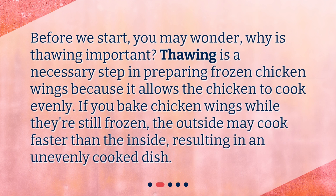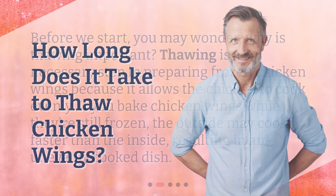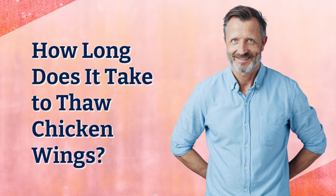You may wonder why thawing is important. Thawing is a necessary step in preparing frozen chicken wings because it allows the chicken to cook evenly. If you bake chicken wings while they're still frozen, the outside may cook faster than the inside, resulting in an unevenly cooked dish.